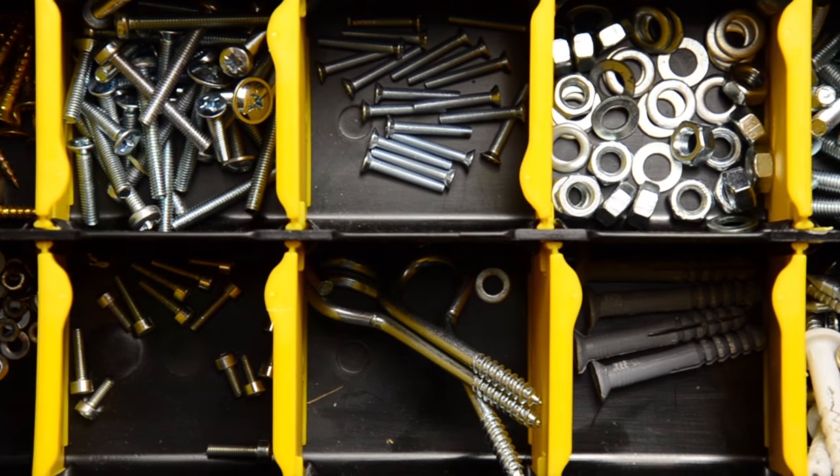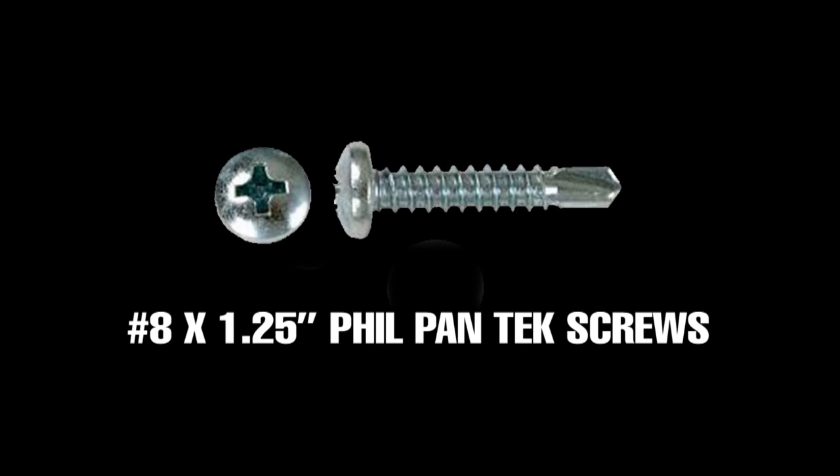If you're using your own screws, the provided screws are number eight by 1.25 inch fill pan tech screws for purposes of comparison.